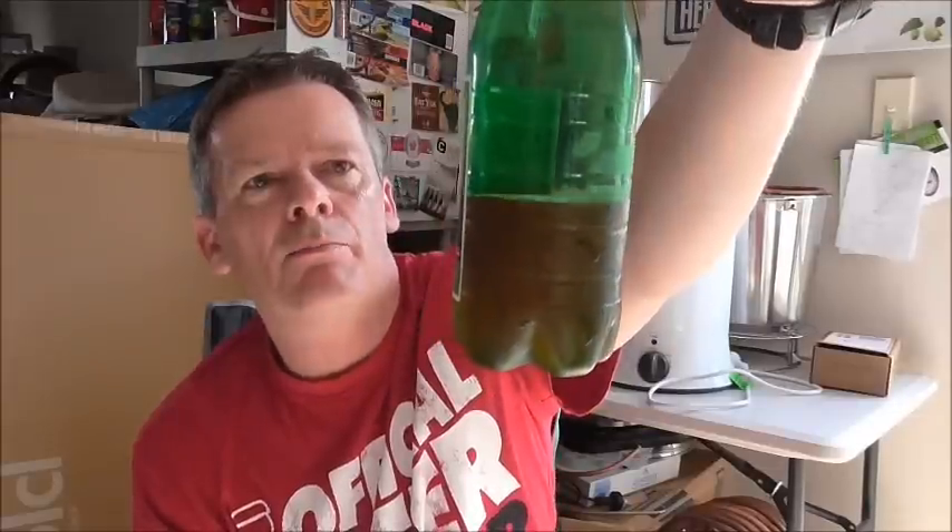Hey guys, Dino here back for a very special beer review. Today I'm going to be trying the first of the five beers that was kindly sent to me by Les from Les's Brew Tube. I thought I'd go with the lightest style beer and work up to the darker beers, so this is the Melon Balling Imperial IPA.